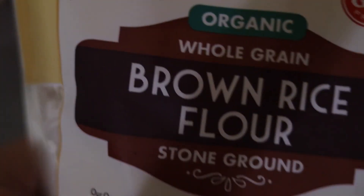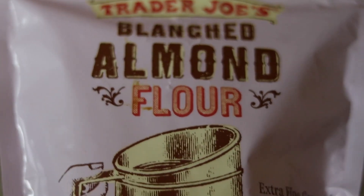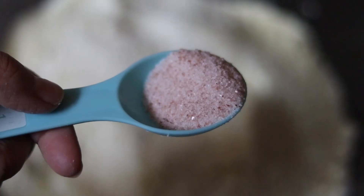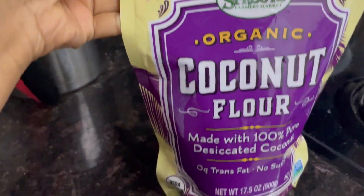Chana flour is basically super fine garbanzo bean flour. I usually get mine from the Indian store in a large bag because I make this often. You're going to start with three cups of that, then three-fourths cup of brown rice flour, three tablespoons of almond flour — it doesn't have to be blanched, but if it's not it may alter the color of the bread. Then three-fourths of a tablespoon of sea salt.